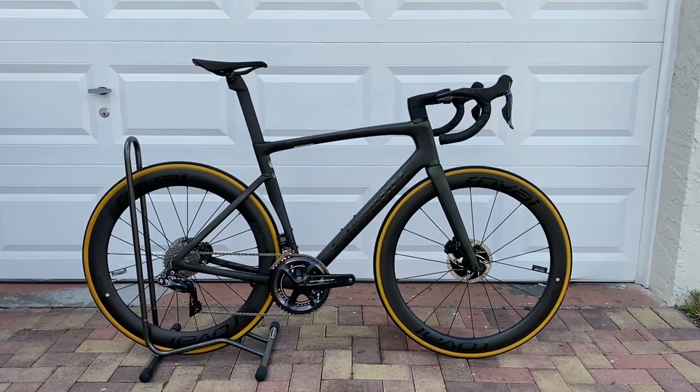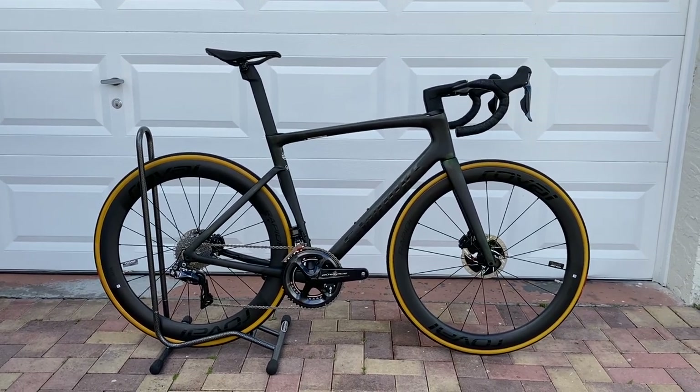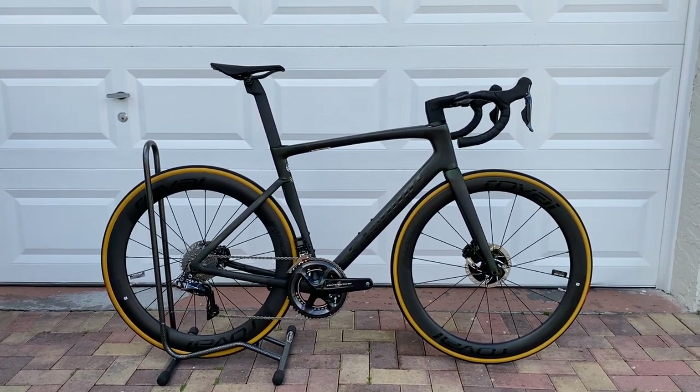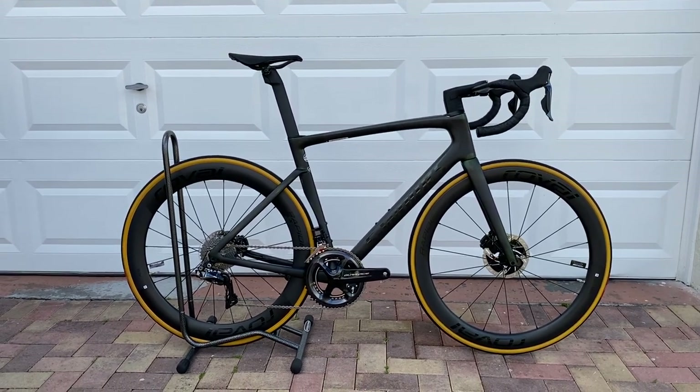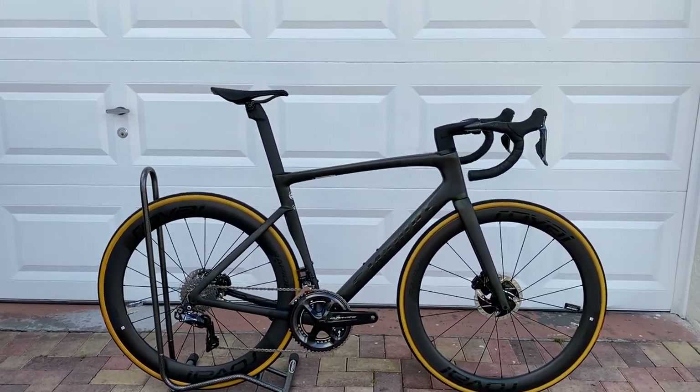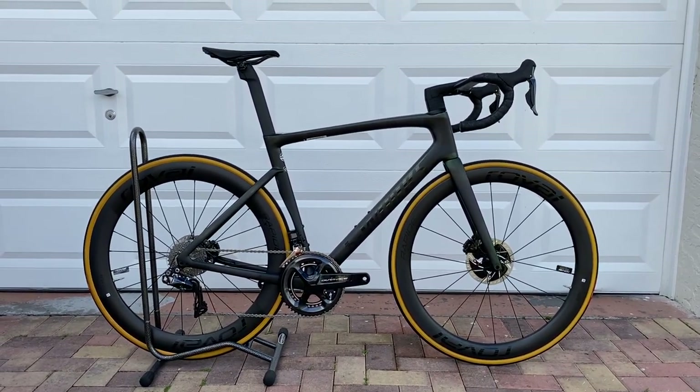What's up guys, Chris Zaglanski here and today we're going to be taking a closer look at the 2021 Specialized S-Works Tarmac SL7. This is a brand new platform, redesigned, and a lot of people don't know this, but Specialized going forward, they're no longer going to be making the Venge frame set.